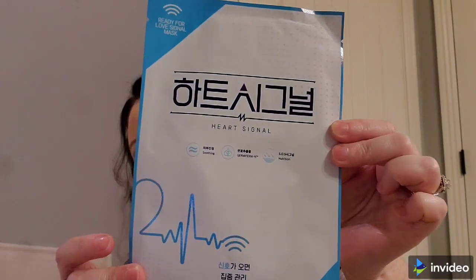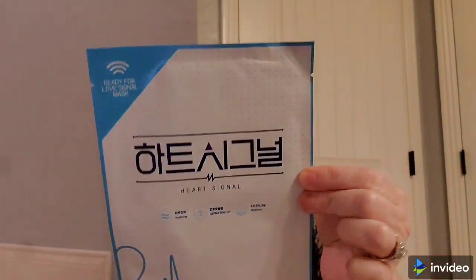Then we got one that says Heart Signal — soothing, germifirm, in nutrition — and this one does have directions on it. Then we have a FaceStory Dream Garden Chamomile, calming and hydrating.